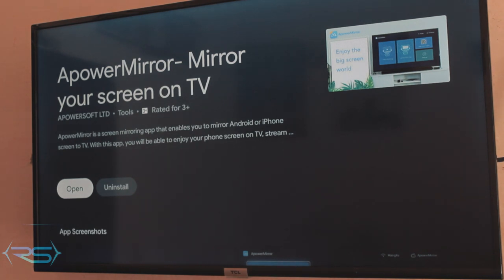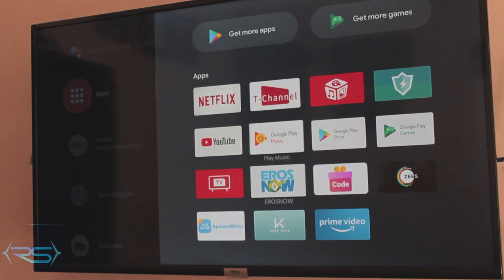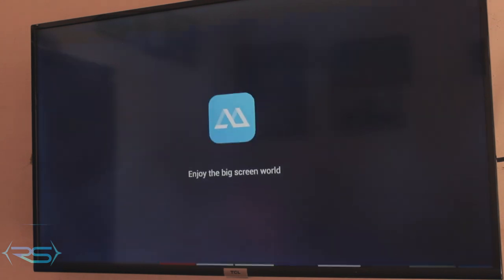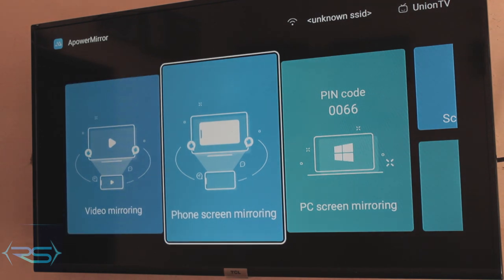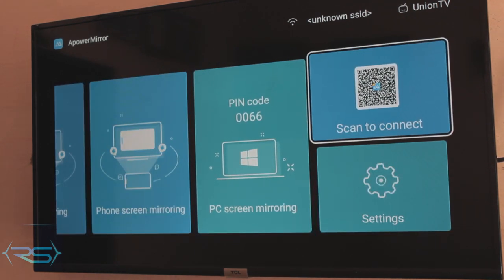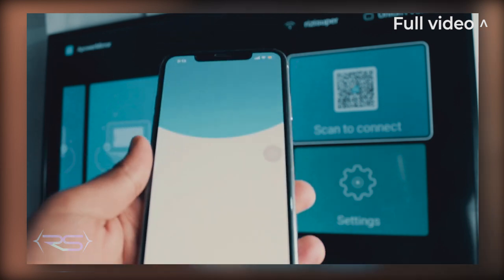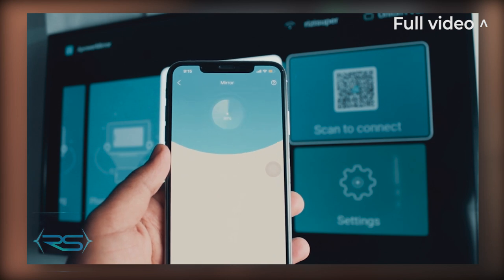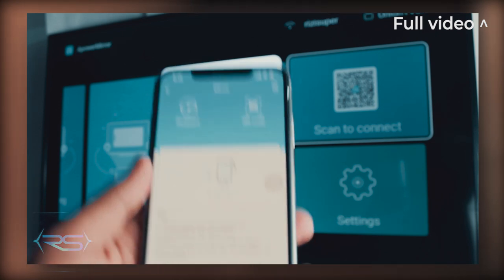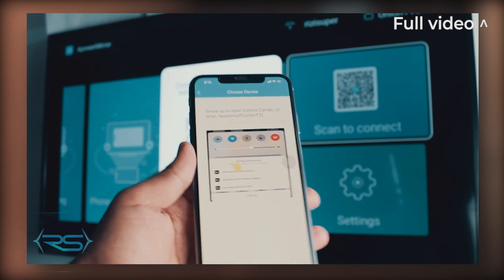Open the Power Mirror application — if you can't find it, click the plus icon at the end of the app section. Once the application is running, go to the 'Scan to Connect' section and click on the barcode. Also download the Power Mirror app on your iPhone — it's free. I have a full video dedicated to this topic. When you're done scanning, click on the barcode option and it will show you some instructions.